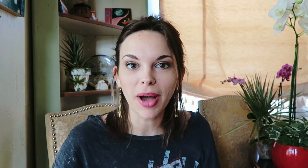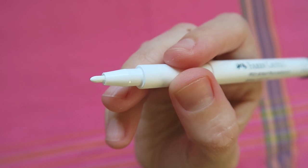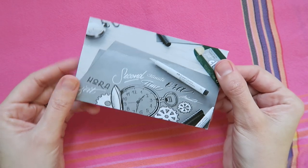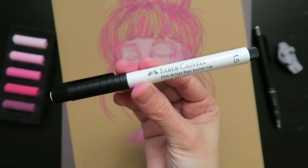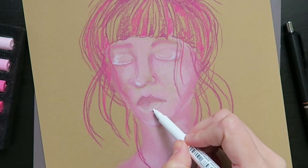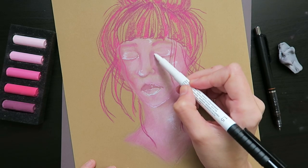Now that my artwork is packed with color, I'm reaching for our last item in the box, the Faber-Castell White Pit Artist Pen. This pen features a 1.5 millimeter bullet nib and super opaque and permanent white India ink. Be sure to check out that extra card in your box, which features a super sweet 25% off coupon from Faber-Castell. This pen is sturdy and pigmented, so it will really create some pop on our Stonehenge paper and makes for great highlights on top of the pastel. Here I'm using it to add some accents and outlines all over the face, then to create a bold outline around the entire portrait.